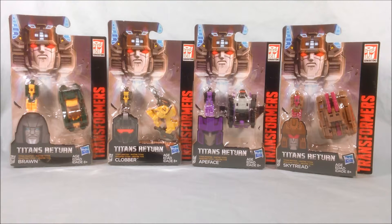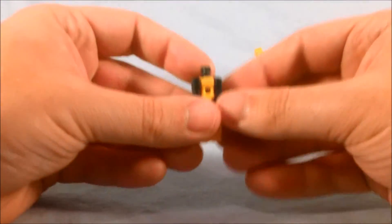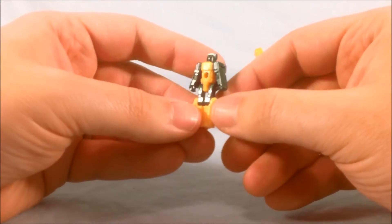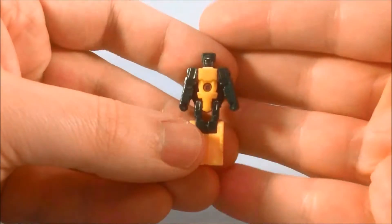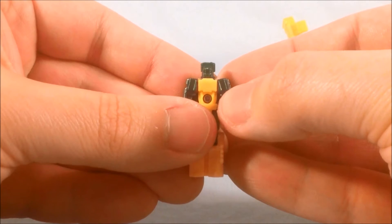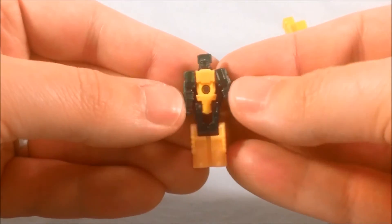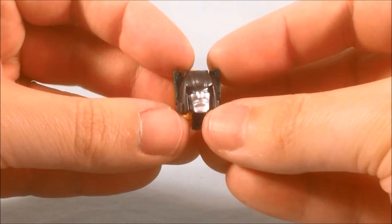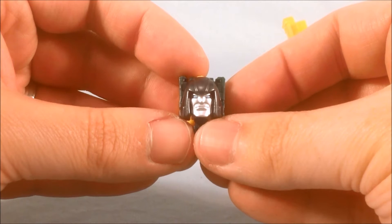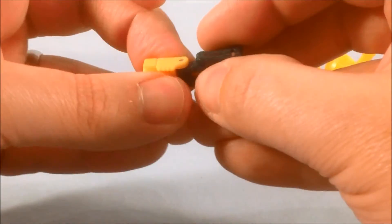We'll bust these guys out of the packaging and take a closer look. Starting with the two Autobots — up here we have Brawn. I think they did a pretty nice job with the color scheme; I like the forest green and the yellow. You can see the molded-in head for the Titan Master — it kind of resembles Brawn but more simplistic, with just a faceplate and a visor. But transforming him into the Titan Master, they did a great job with Brawn's face. The blue they use for the eyes is perfect, and I love his facial expression. The paint and molding is just absolutely fantastic — I love that Titan Master.